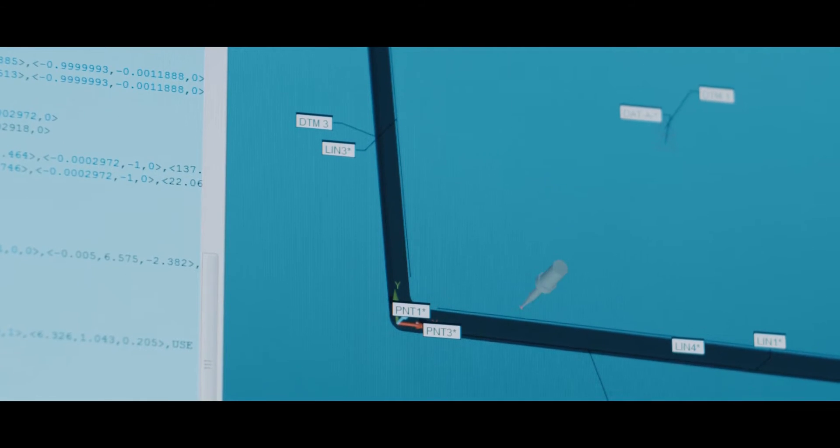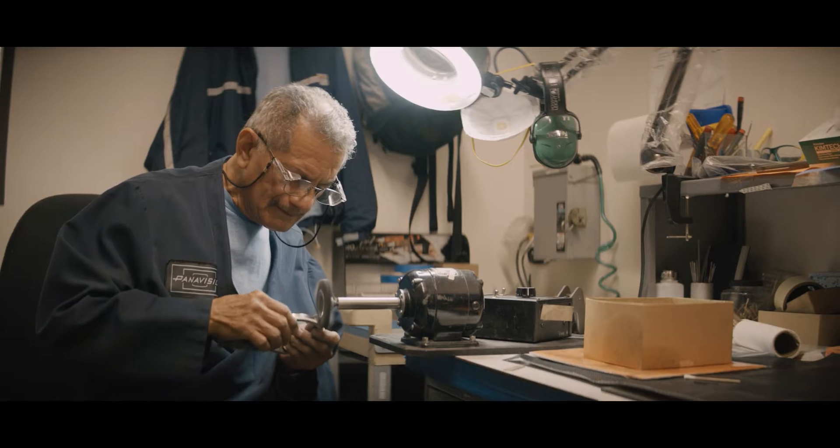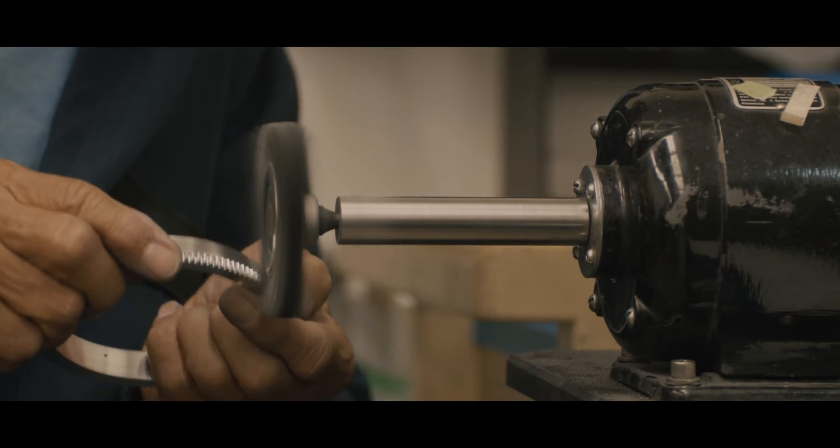Parts are then directed into our inspection department. That's where our tolerances are checked to the print using very high-end measuring tools. From inspection, it then goes to what we call deburring, or what we consider our processing, which is actually taking the raw metal and putting our finish on it.